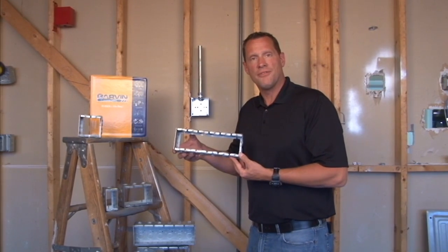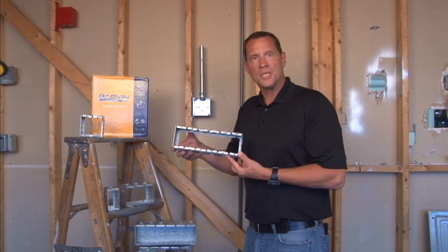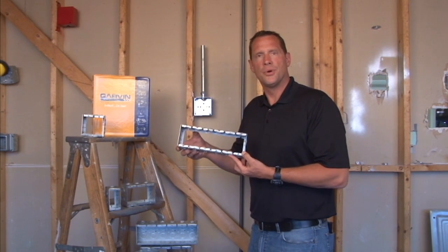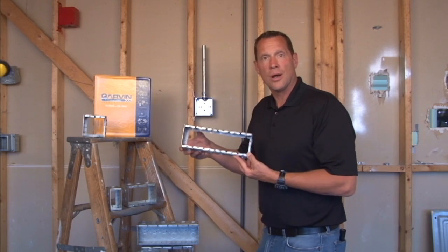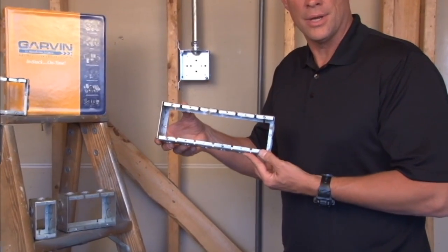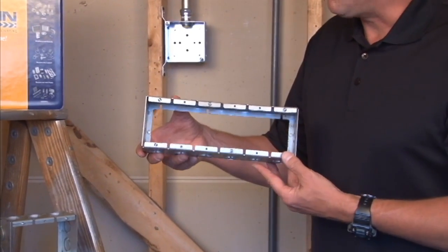Garvin Industries now manufactures masonry box extension rings. Many times there will be a masonry box pre-installed on a cinder block wall that requires additional conduit runs that are surface mounted. To solve this problem,